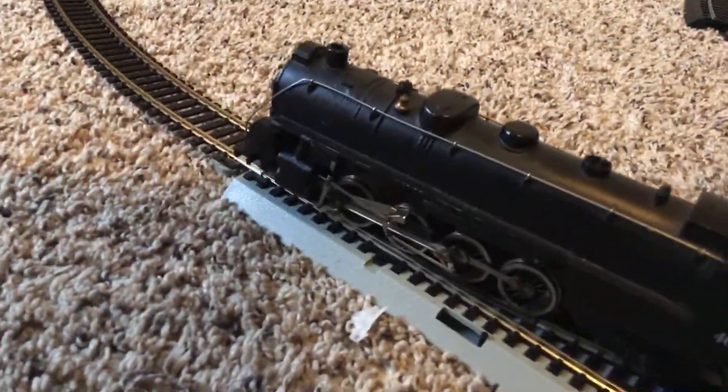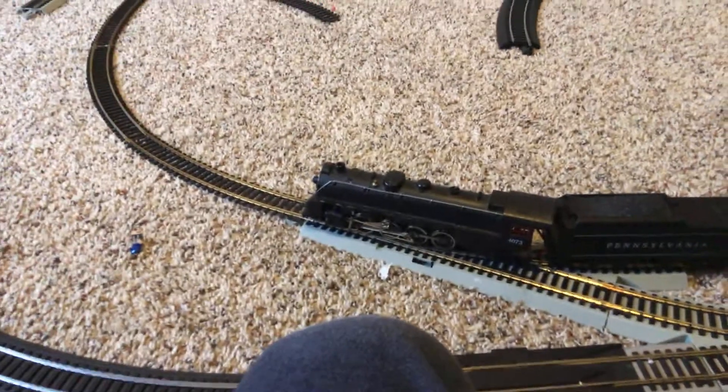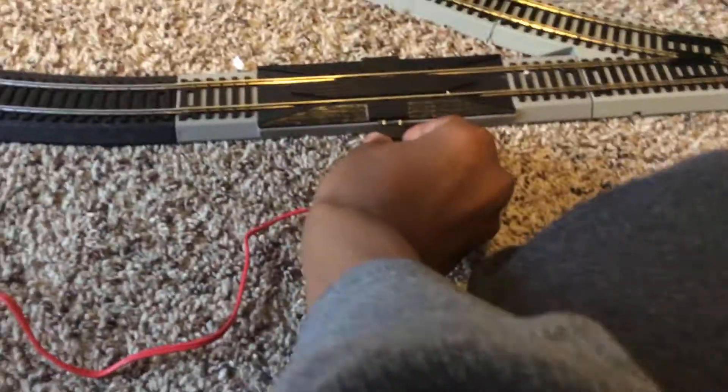Look at what's on the track — tender. You guys are probably wondering how I fixed it: there was hair in the drive wheels. Don't have any out — can I move again? Of course not. This thing is so bad, I've been having problems with this.